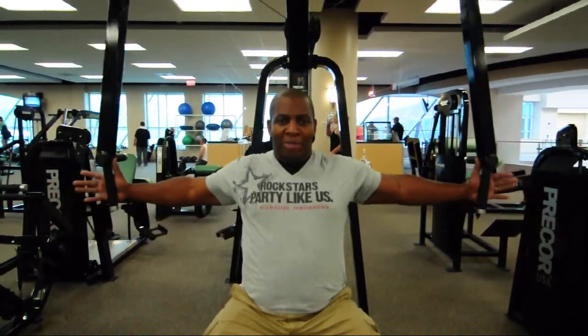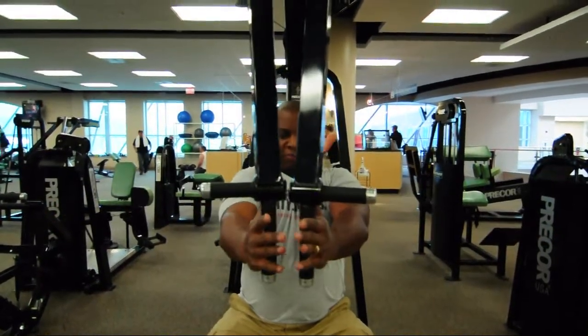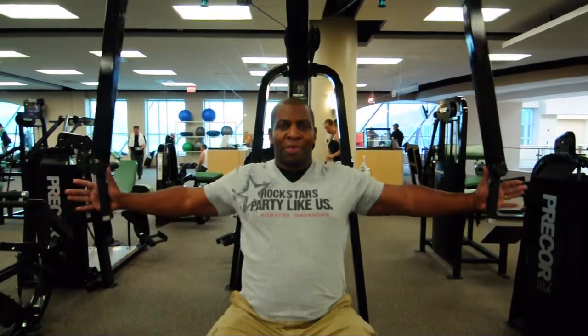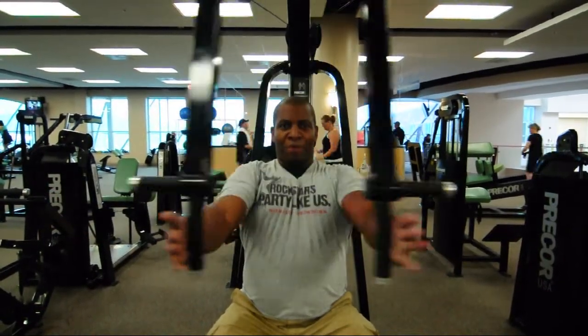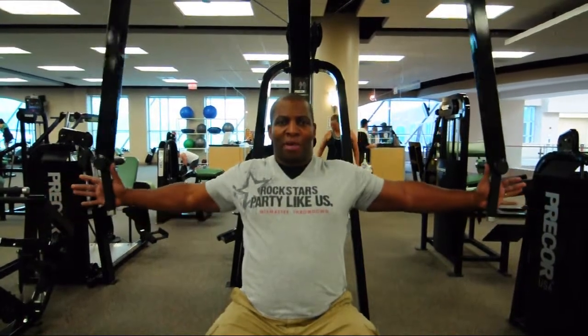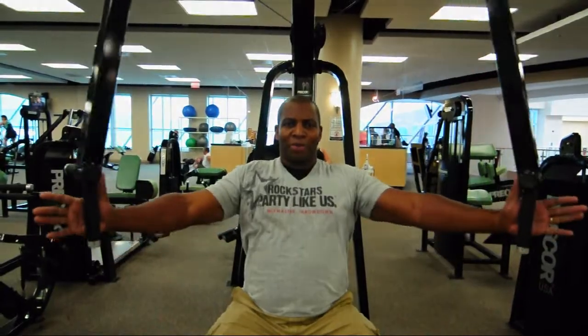I'm keeping the elbows slightly bent to save the elbow joint. Really squeeze into the pectoral muscles or the chest muscles, creating better posture, creating strength, creating flexibility all through the shoulder joint as well as the pectoral muscles.